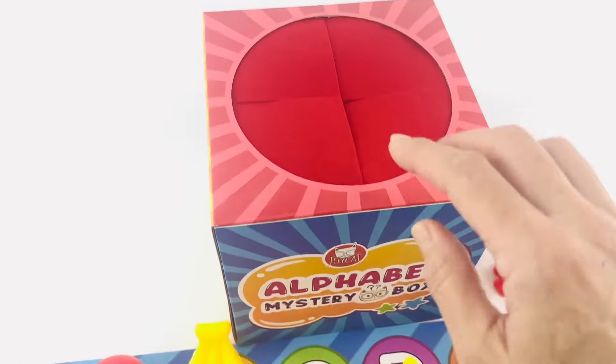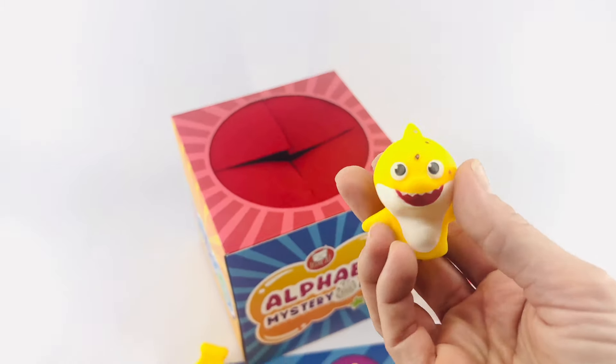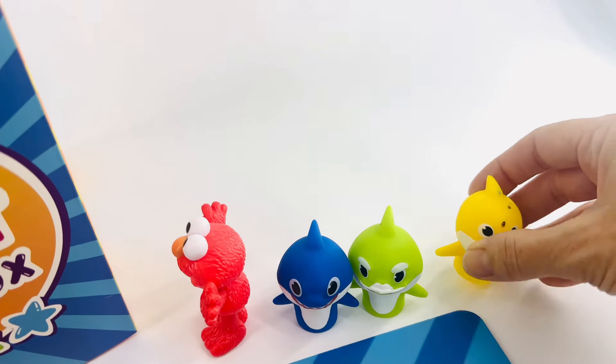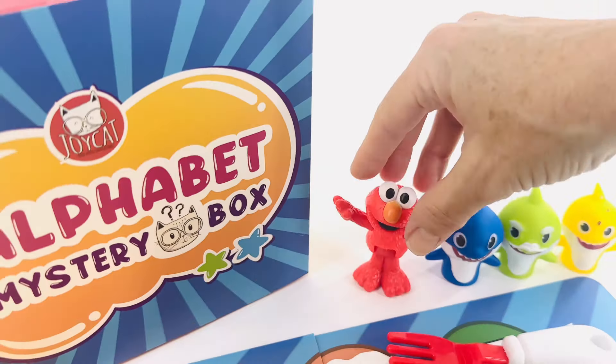Let's see what's next. The box is getting light. Hey, baby shark! You're not supposed to be in the alphabet mystery box. We'll put you right over here next to your family and Elmo.